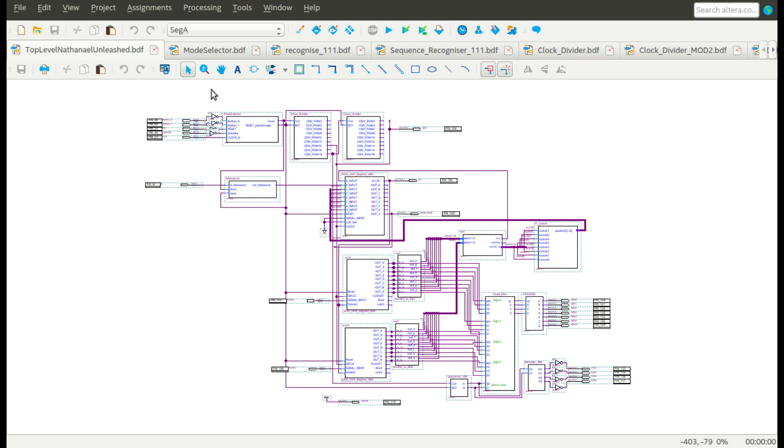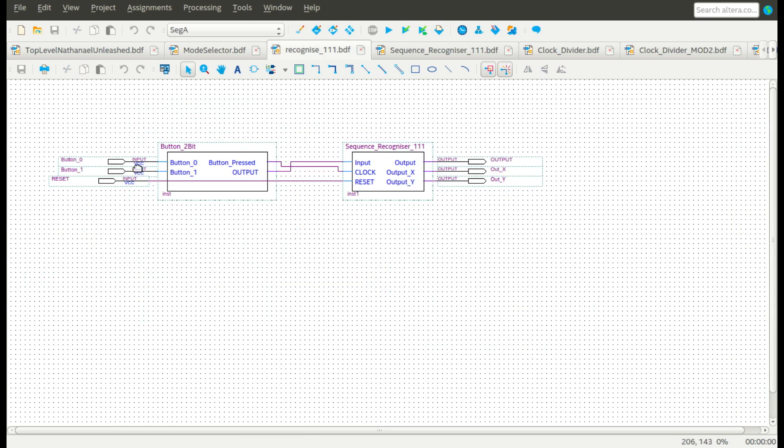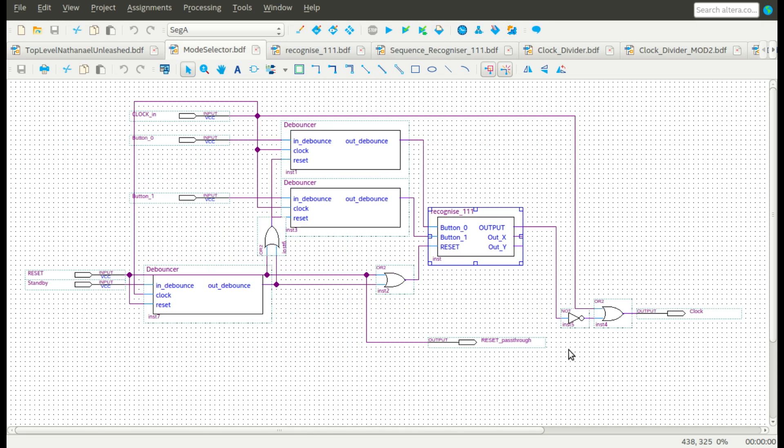Looking at the system in overview, everything starts in standby. This standby state is determined by my mode selection block, which by default holds the clock high until a predetermined sequence is input. This sequence recognizer takes the input from two hardware buttons present on the FPGA, and waits for the valid input of three ones before latching the output high. This removes the clock inhibit, allowing the clock to pulse and the system to progress. At any time, resetting the FPGA or pressing the standby input button moves the system into the standby state, and control of the motors is disabled.